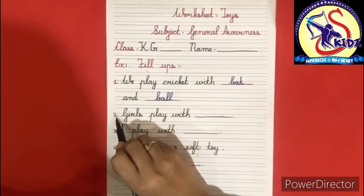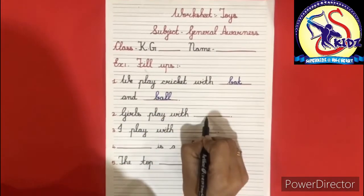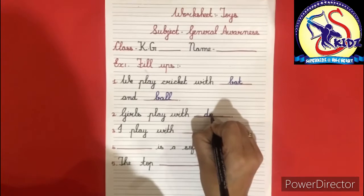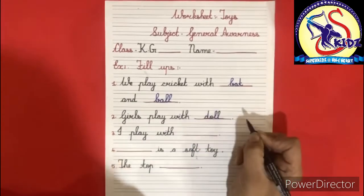Second fill-up: girls play with dash. The answer is doll. D-O-L-L, doll.